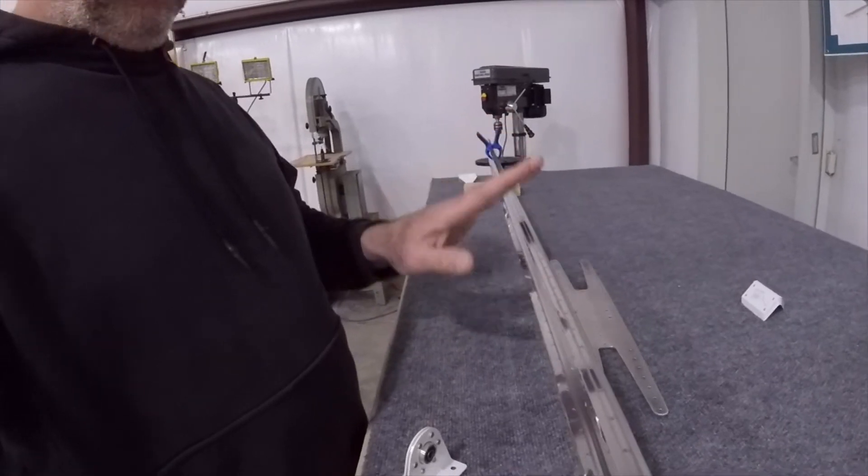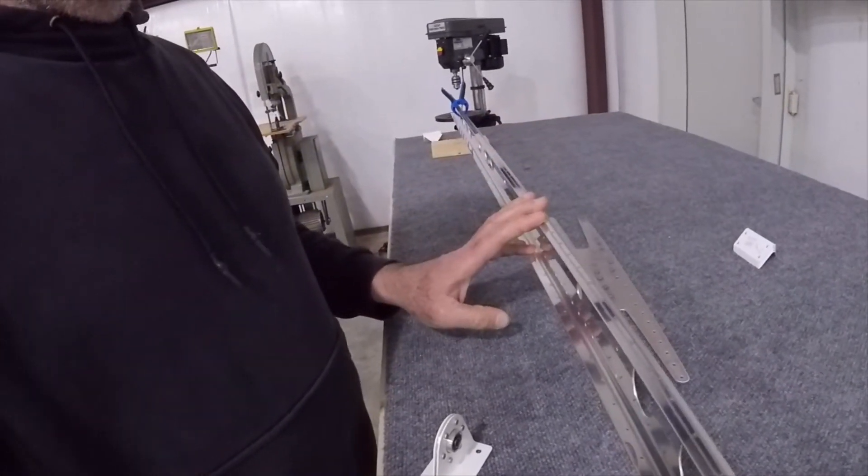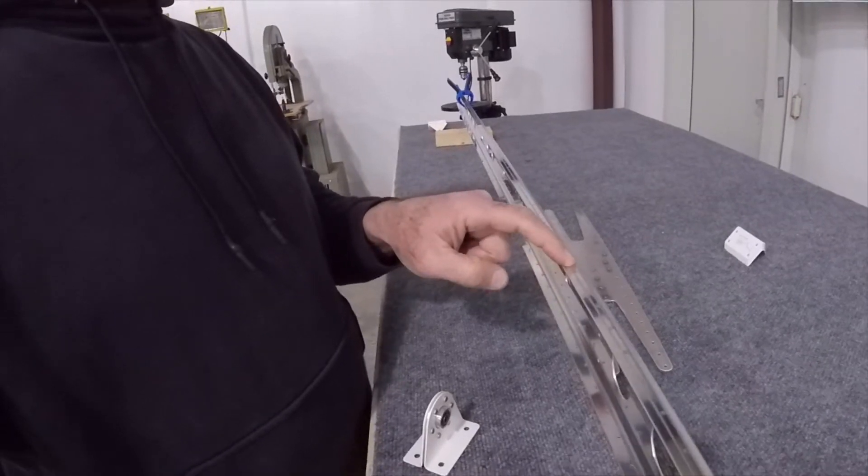I am going to prime those spars now, but if I prime and then assemble with all the doublers and so forth, then countersink, this won't have any primer on it whatsoever. So I'm delaying the priming until I finish countersinking, and I'm going to use a specific technique using my drill press.